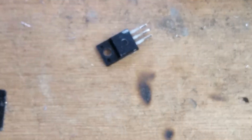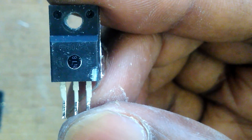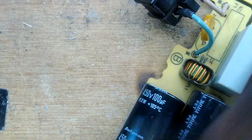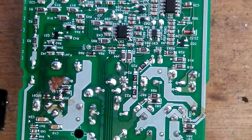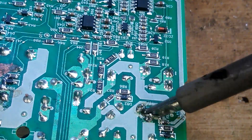You can Google it and check the datasheet. What you'll notice is it's the same as the PS4 — this is an N-channel MOSFET. You can take it from a PS4 power supply and put it in there.